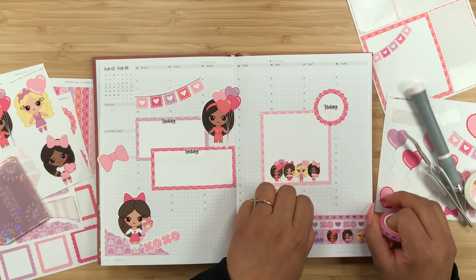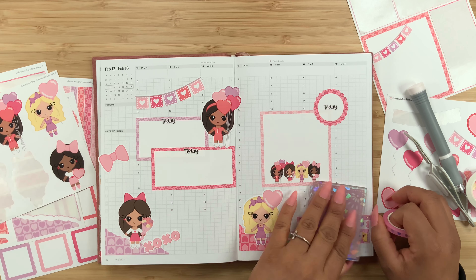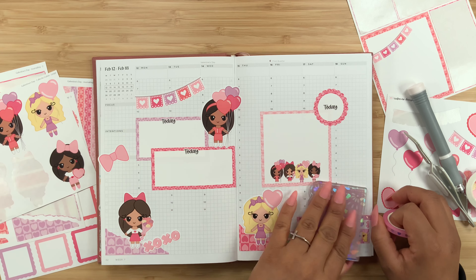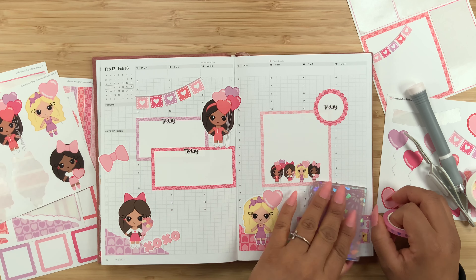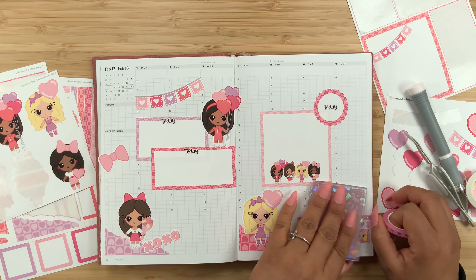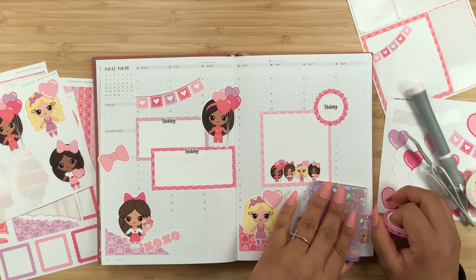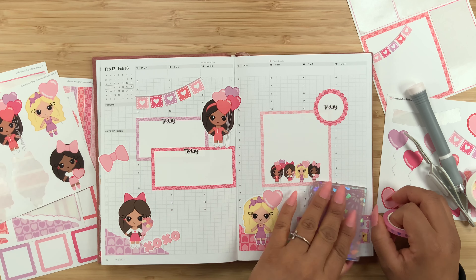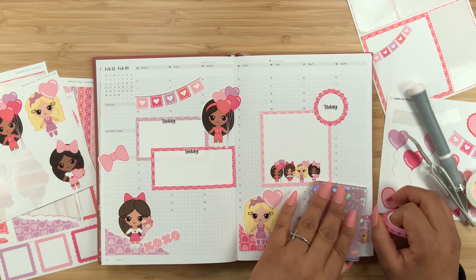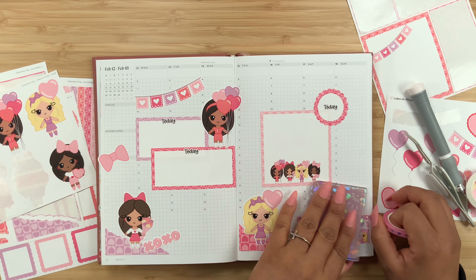And then we also have this cute little washi tape — oh, it does have that XO on it. I was thinking maybe do something like that or maybe up here, just like a little bit of washi layering. Okay, yeah, so maybe right there. And then we can top it off with the really skinny washi — so yeah, we get the 15, 10, and 5 millimeter washi. And then this one could simply go right on top. Okay, so yeah, I am really loving all of this washi layering.